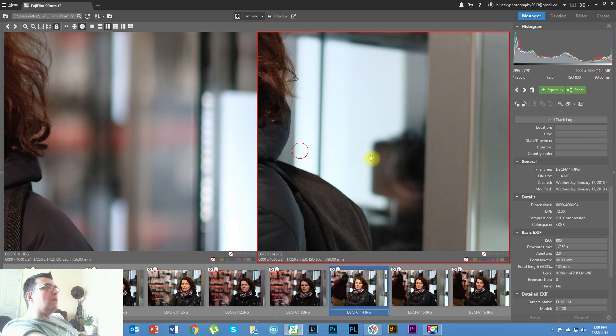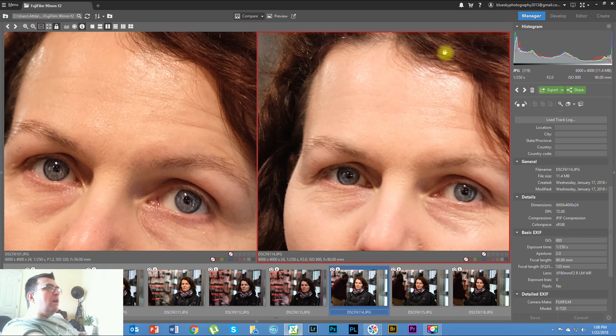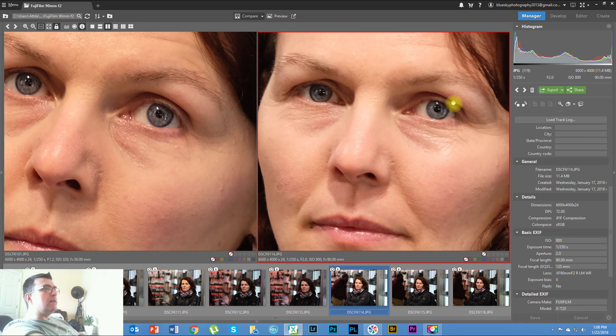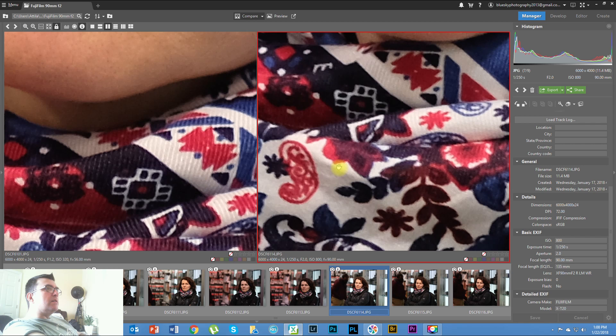If you zoom in on both lenses, sharpness wise there is no difference. Maybe a tiny hair sharper on the 56mm, but that could also be because this one is ISO 800 and the other is ISO 320. Zoomed in at 100%, there's just a tiny bit more sharpness on the 56mm, but I'd attribute that to the ISO difference. On the scarf in the photo, the sharpness is the same.